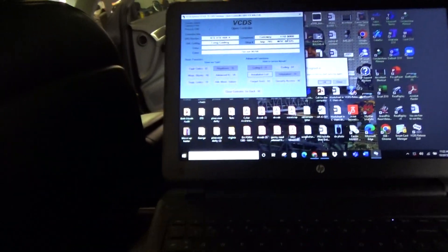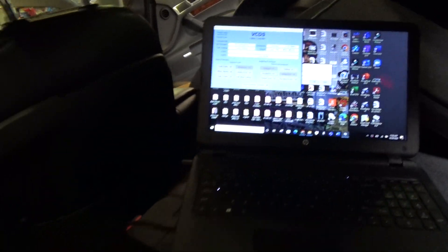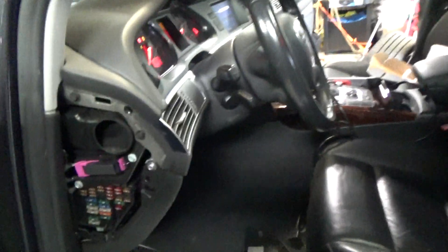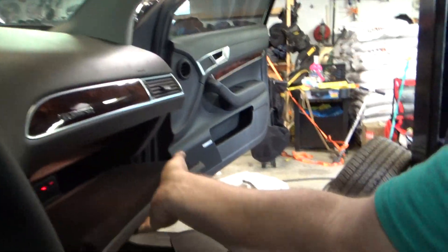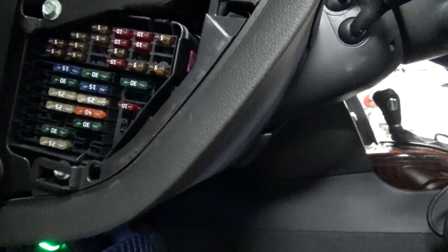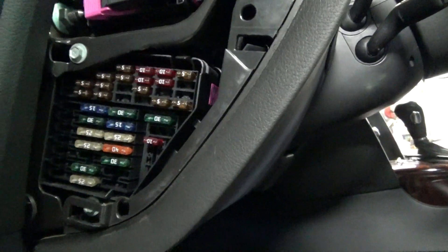I recommend you use the installation list for deleting that. Then it says go ahead, turn your vehicle off and pull fuse 15 and wait a couple of seconds. So let's find 15 — this one was 18, 17, 16, 15. Alright, let's wait a couple seconds. Alright, let's put that back in.